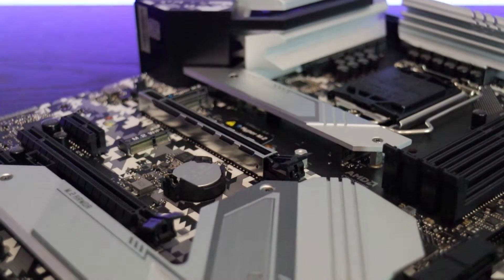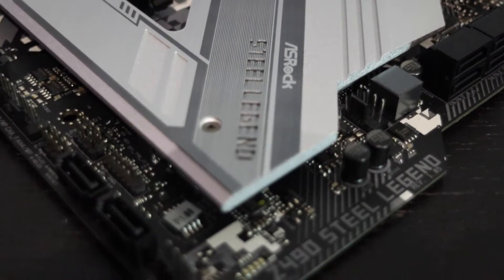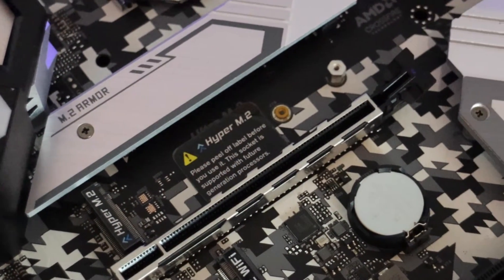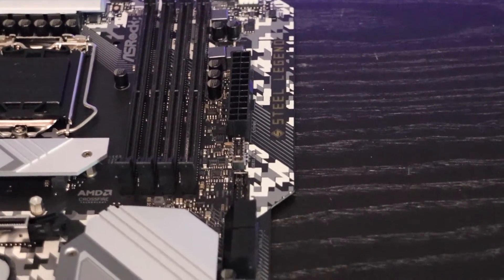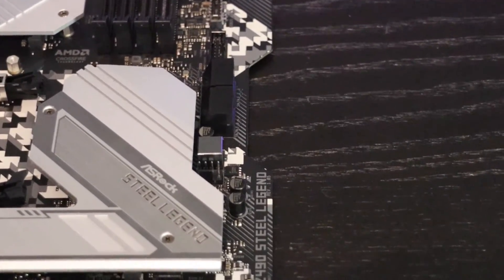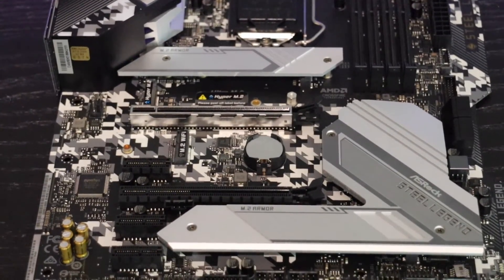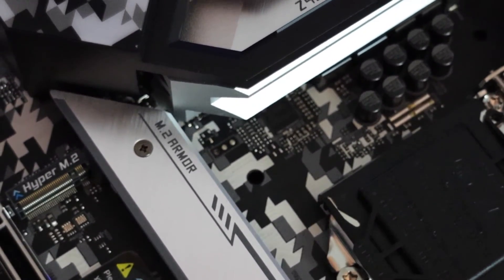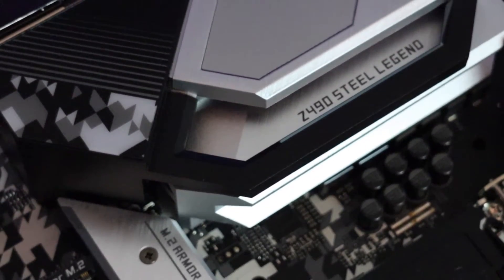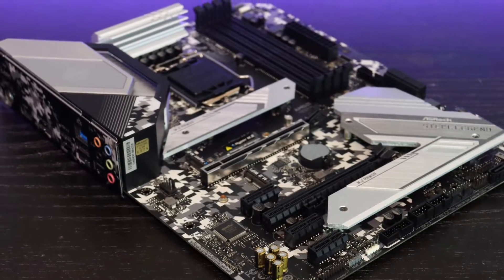You have six SATA ports — four on the right and at the bottom right. The board supports 10th generation Intel Core processors and future generations on socket LGA 1200. The chipset is Intel Z490. It has four DIMM slots for DDR4 going up to 4266MHz in overclocking mode. Expansion slots include one PCIe 4.0 x16, one PCIe 3.0 x16, three PCIe 3.0 x1 slots, and one M.2 Key E slot for Wi-Fi. Multi-GPU support includes AMD two-way CrossFire X.